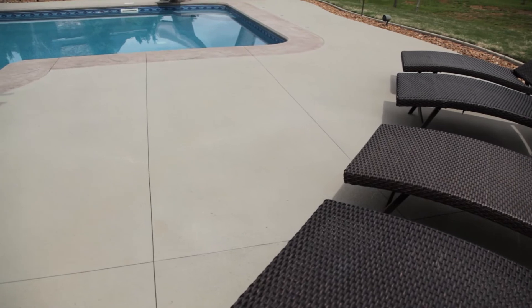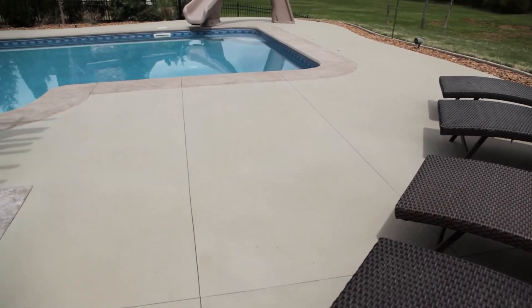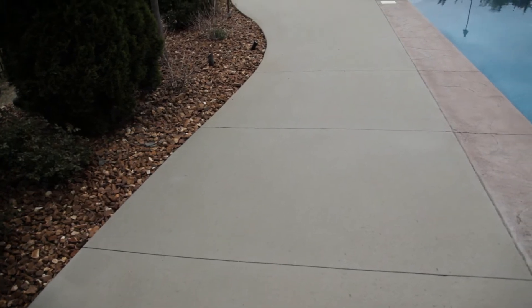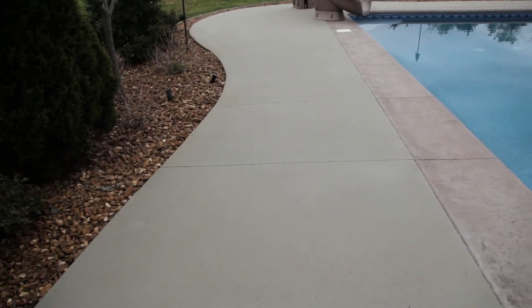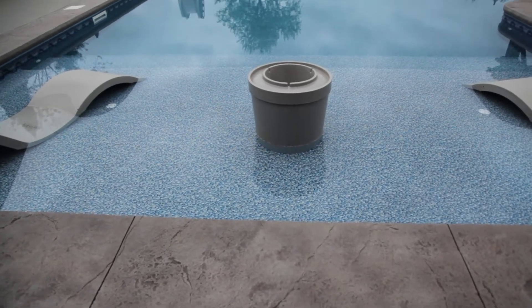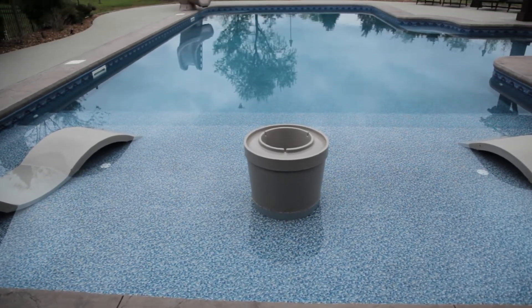After the surface is prepped, we're going to come in and put the product down. Now we have two options for texture — we can do a smooth texture or we can do a spray texture. The spray texture is generally what we put around pool decks. There are a couple of different reasons: one, it's skid resistant, so when kids are running around and it's wet, there's no slipperiness. Two, it's up to 40 degrees cooler than concrete, depending on the color that you choose.